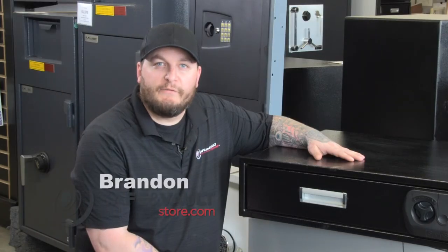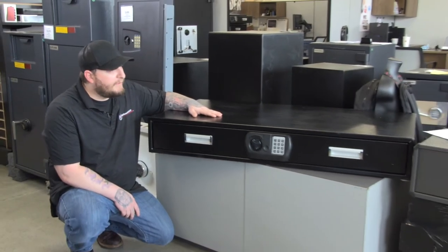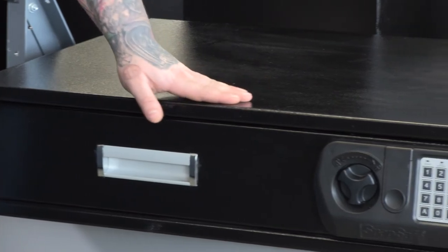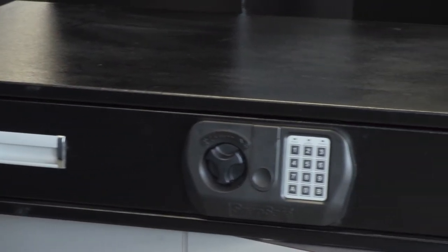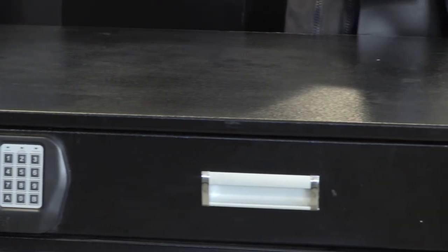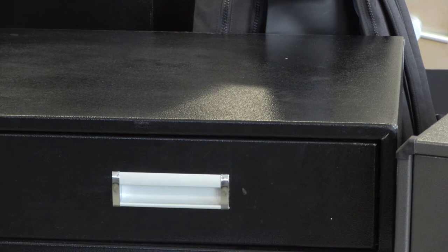Hi, my name is Brandon with Safe and Vault Store, and today we're talking about the SnapSafe XXL under the bed safe. This safe is 7 inches high, 48 inches wide, and 24 inches deep. It weighs 148 pounds, so it will not be easy to lug out if someone tries to get into it.